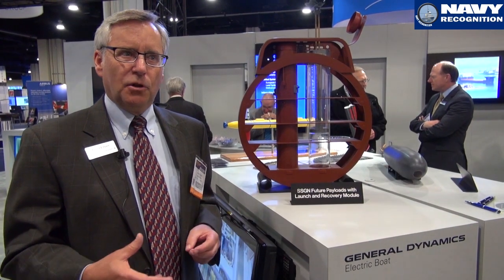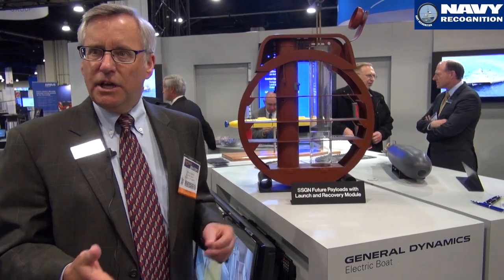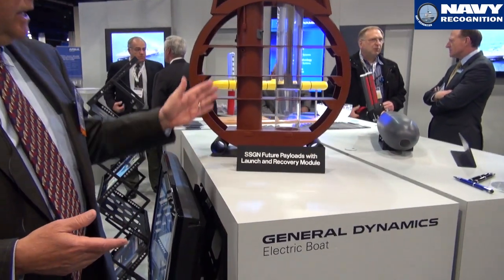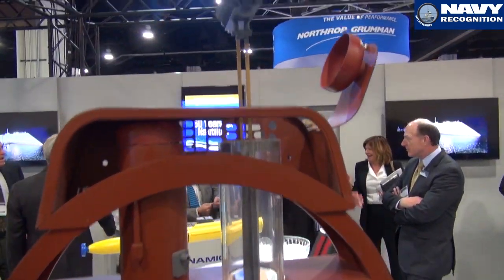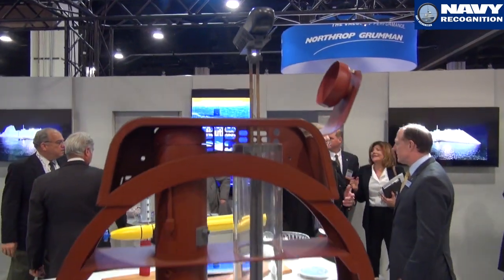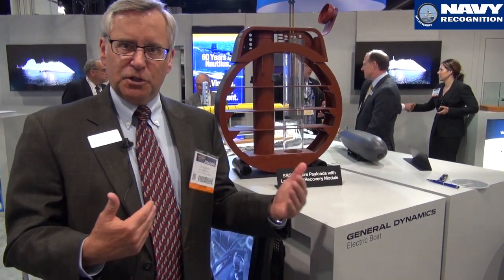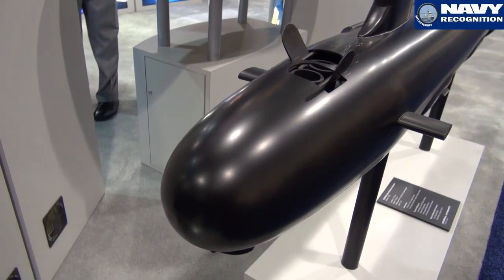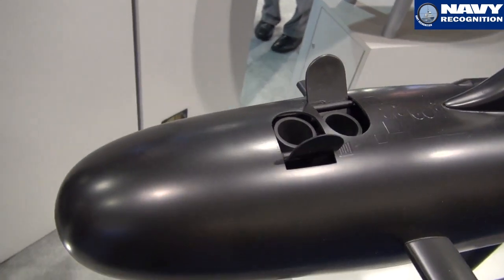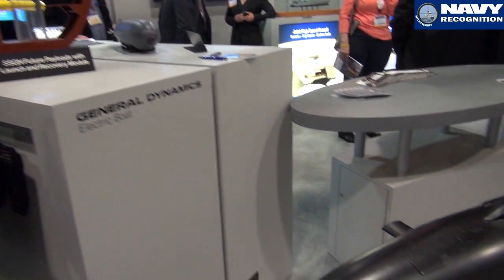That's a system that allows us to deploy and recover very large unmanned underwater vehicles from submarines. The prototype we're testing right now works on an SSGN, but the tactical version we're developing will interface with the Virginia Payload Module. The Virginia Payload Module is the addition of four tubes to the Virginia class ship, providing a tremendous increase in capability — so in addition to Tomahawks, you can carry this Universal Launch and Recovery Module and the deployed payloads.